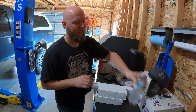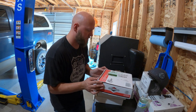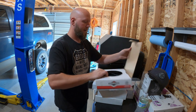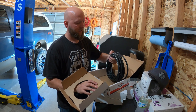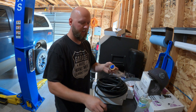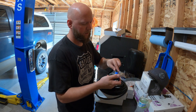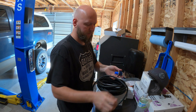Alright, so this is Briggs and Stratton hose — I'll link it down below. I bought 25 feet, so there should be plenty here. We're just going to make sure this is going to fit on the nipple — it just threads on, it's a super tight fit, barely goes on, which is perfect. We'll lube it up when we're ready and get that in there.